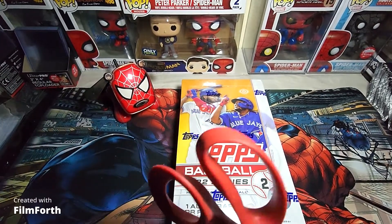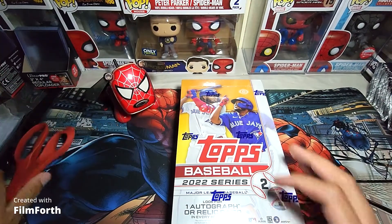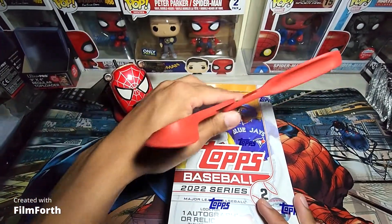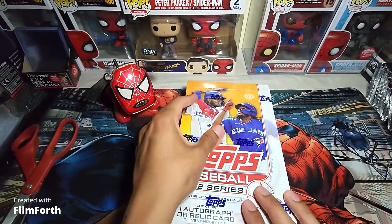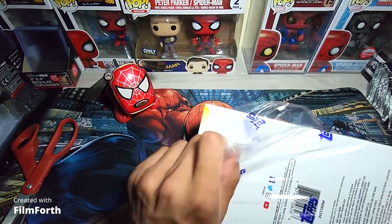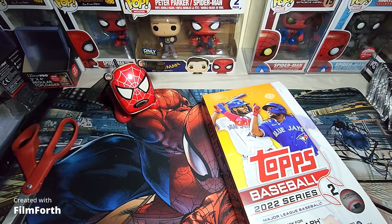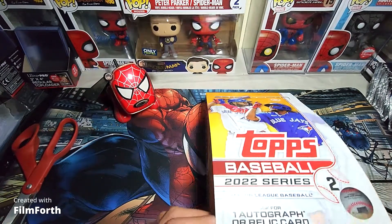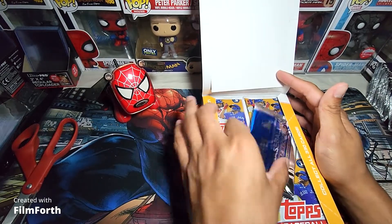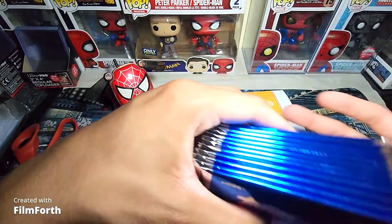Hey guys, welcome back to All Our Collectibles. I'm back with another video — the last opening of the hobby boxes for the case of 12. The last box opening was pretty good, got an autograph. I was hoping it'd be a little bit better but didn't turn out too great, but I'm still pretty happy with it.